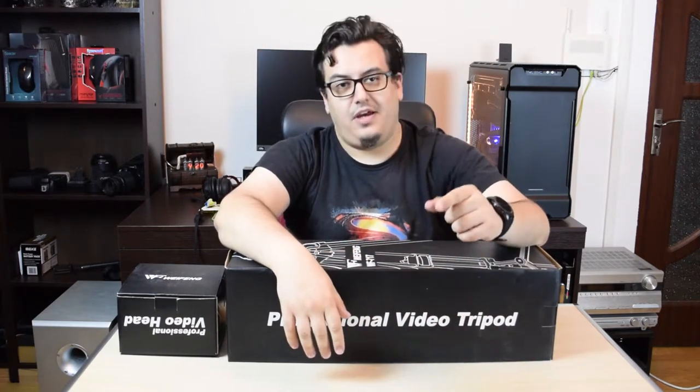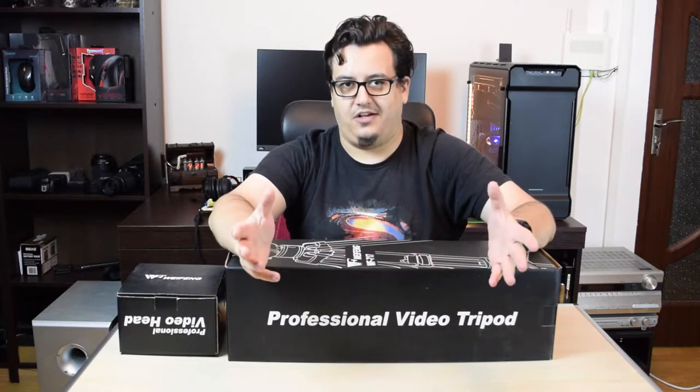What's up everybody! I want to ask you, did you have a good day today? Well, my day was for sure good, because today I just received this very cool tripod and this very cool tripod head. Now these products are destined for video making and I actually purchased them to enhance the experience on this channel.